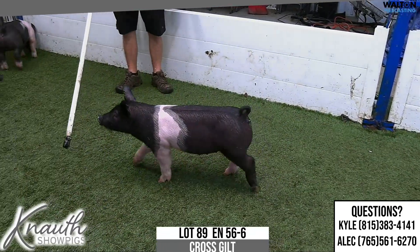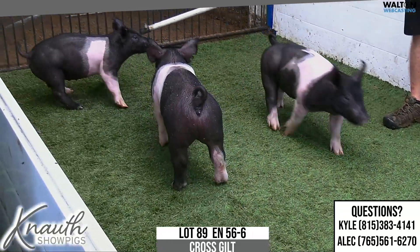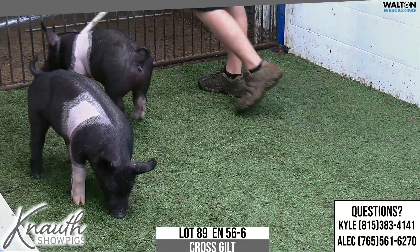Lot 89, Crossbred Gilt 56-6, Turnitrix Plate Cool T-132. Not quite as much early muscle as our mates, but this one's got big league long-term potential, I think.